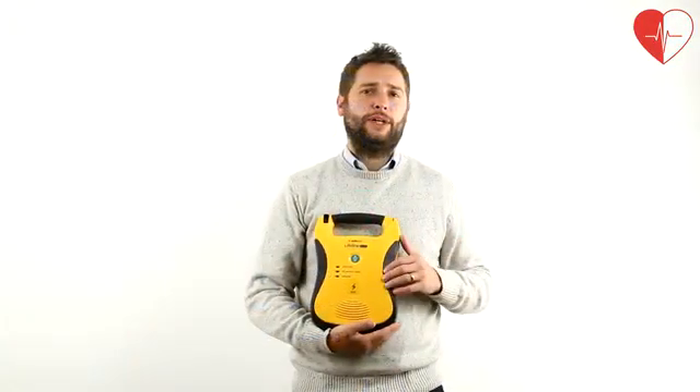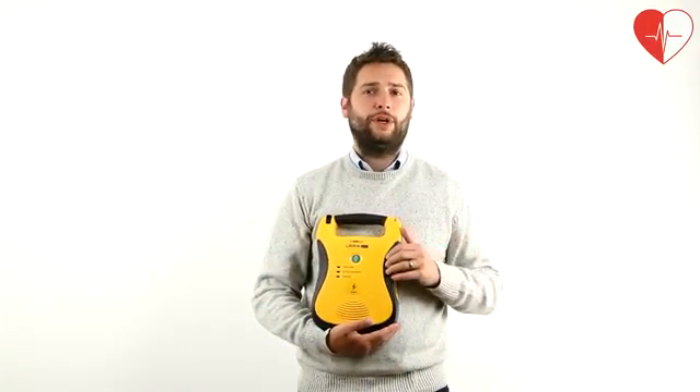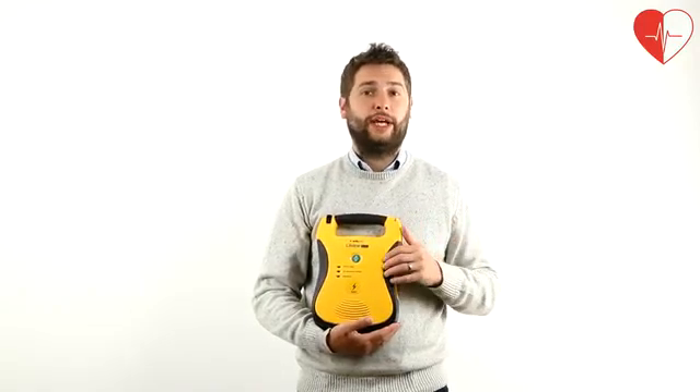As with all fully automatic defibs, the patient's vital stats will be analyzed and the unit will report whether it will deliver a therapeutic shock automatically, following a warning to the responder.